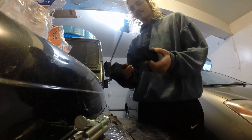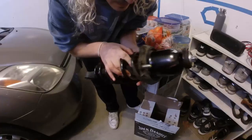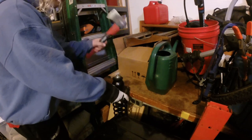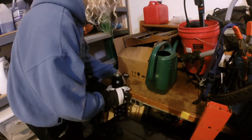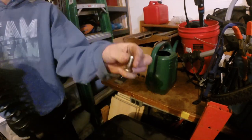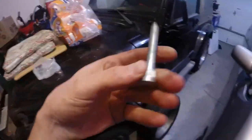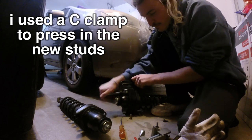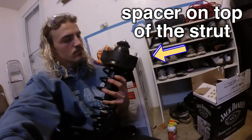I started out by just installing the rear lift spacers. Once you get the struts out, all you really have to do is blast the old strut studs out and replace them with the new studs included in the lift kit. Set the spacers on top and reinstall the strut.